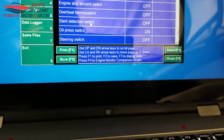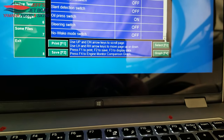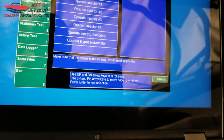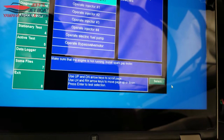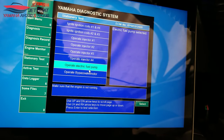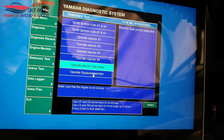There's also a Slant Detection Switch — I'm not 100% sure, but I think that's similar to what they use on their street bikes: if the boat gets flipped over it automatically shuts off. Under Stationary Tests you can select things like engine coil one and two. There's also an option to operate the electric fuel pump, which would probably energize the pump so you can check fuel pressure — that's my assumption from my years as an automotive tech.